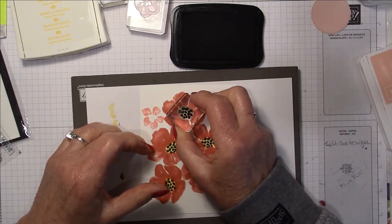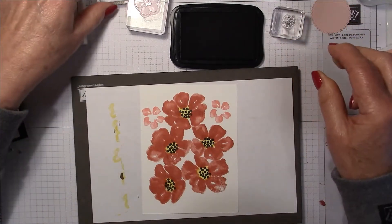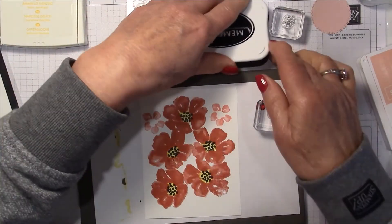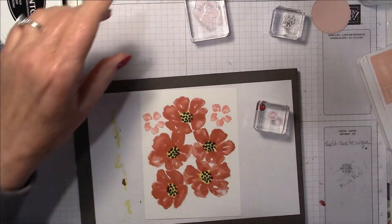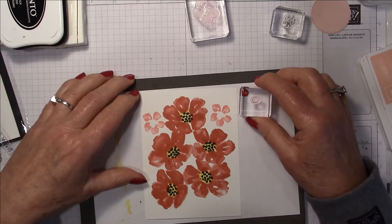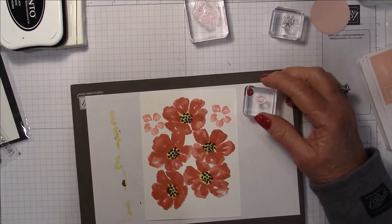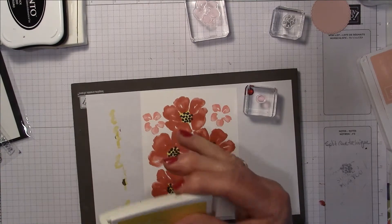There is also a smaller centerpiece stamp — it's very tiny and you can easily lose it if you don't keep a good eye on it. I think I'll try Crushed Curry for the yellow just to give it a bit of contrast.